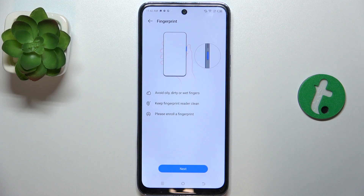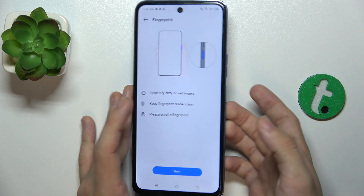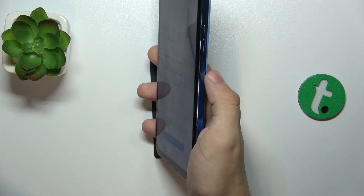Now choose a finger you want to use to unlock your device. You can add multiple fingers, but I'm just going to add one, which is going to be my right thumb because I hold my device like this and here is the scanner.